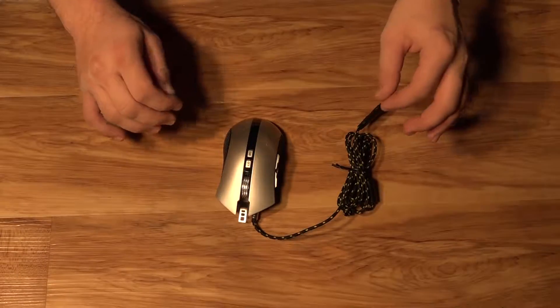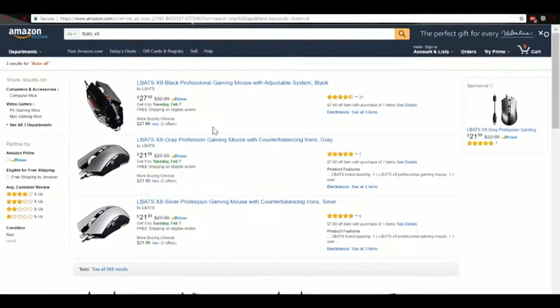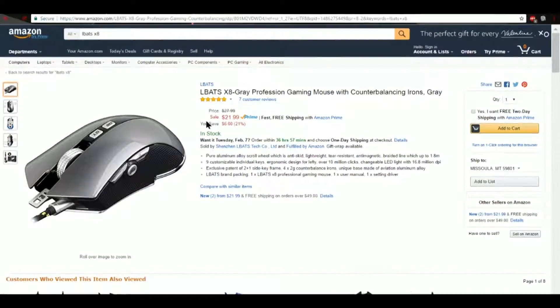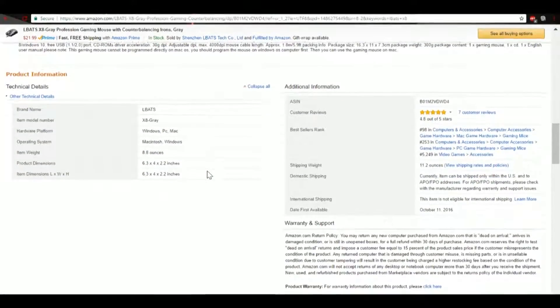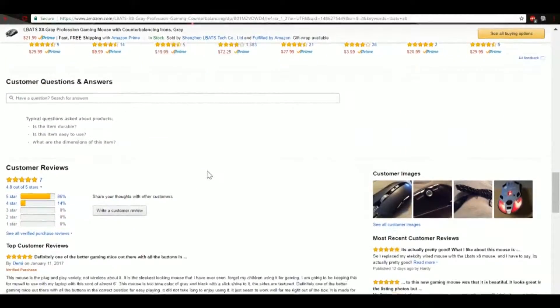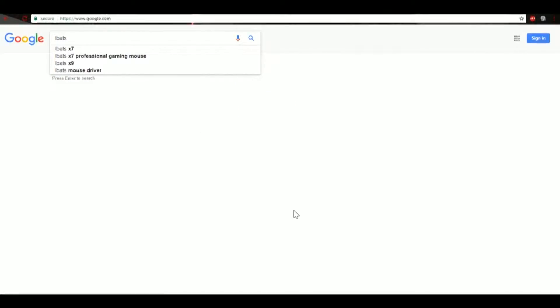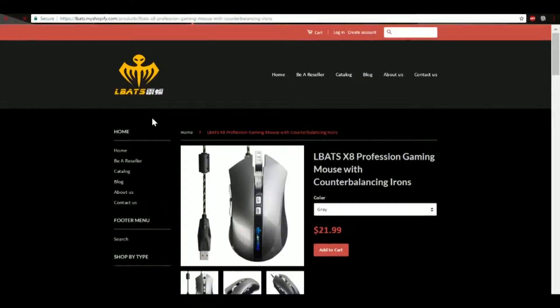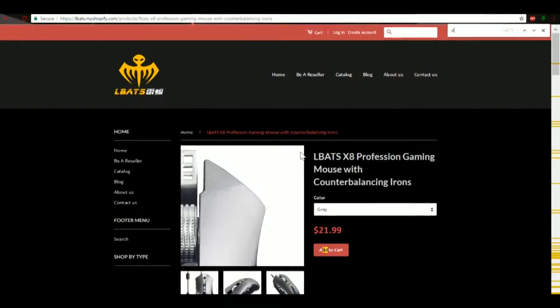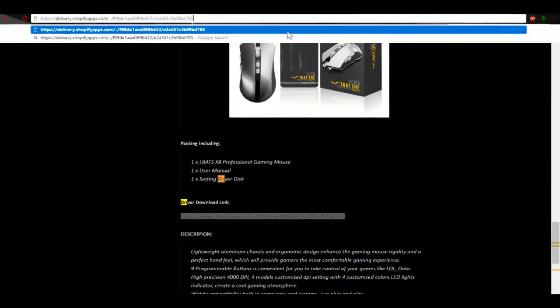Let's plug this into the computer and take a look at the software. First off, let's check it out on Amazon where it's best to pick up right now. As you can see, it's $22 right now — it's usually a bit more expensive, but it's still quite affordable. Scrolling down, you can see this 4,000 DPI mouse, and scrolling down a bit more, you can see it's got nothing but positive reviews. One thing to note is that when you're looking for the drivers, they are actually on a different website than you might expect — they're on a myshopify.com website. If you scroll down to find the drivers, you can see they're at delivery.myshopify.com. It'd be nice if they could get their own website, but it's not a huge deal.